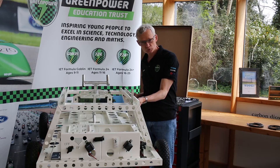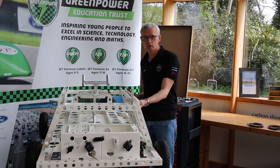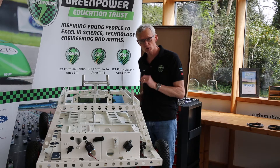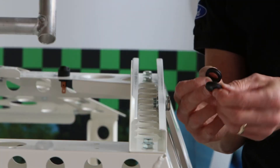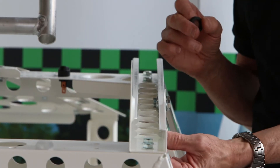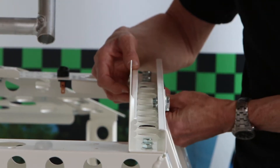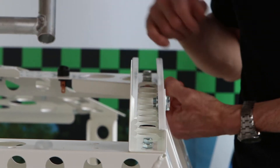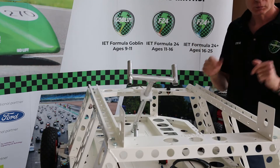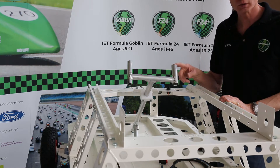Passing cables through metal-edged holes is not ideal because over time the metal will wear away the insulation on the cables and can cause problems. So we solved that problem with two rubber grommets. These are rings of rubber with a groove in them, and they fit into the two plain holes along the top rail on the right hand side of the car.